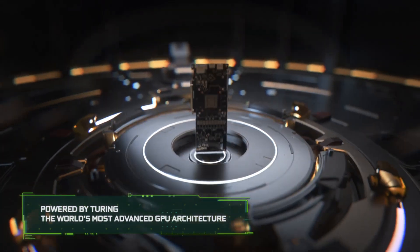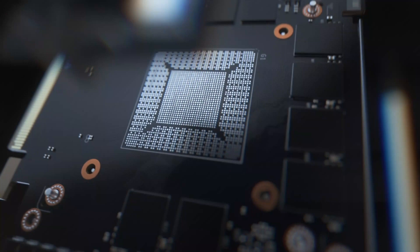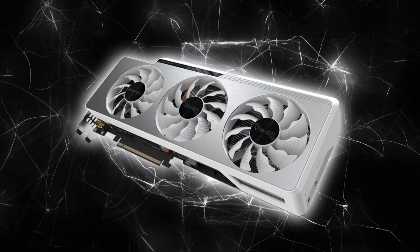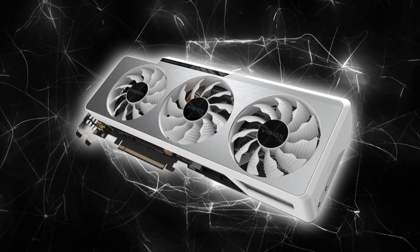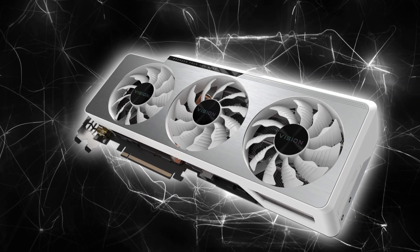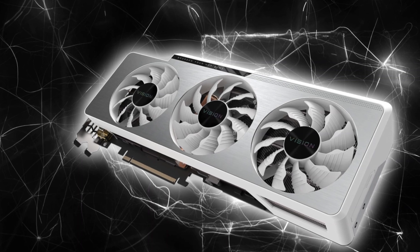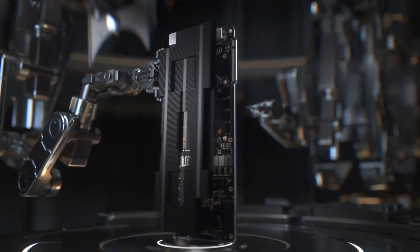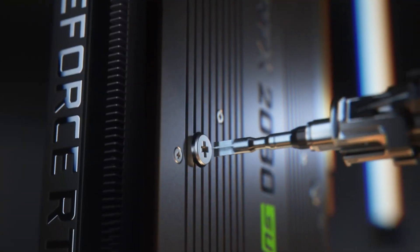All these beefy specifications will result in higher power draw too, and the flagship is expected to operate at a TBP of around 600W. For 600W, a single 16-pin Gen 5 connector should be enough, but most custom variants will definitely end up utilizing dual Gen 5 connectors, since AIBs don't necessarily stay within spec and even the slightest factory overclocks will push the TBP above 600W — the limit of a single Gen 5 power connector.